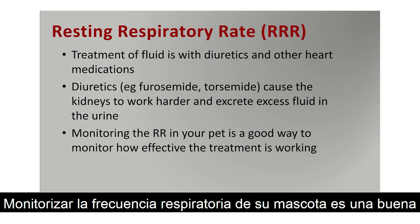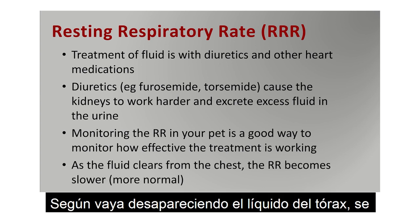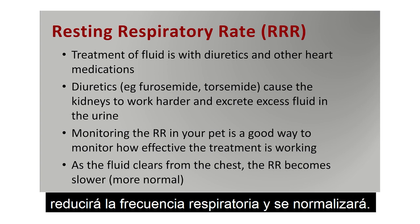Monitoring the respiratory rate in your pet is a good way to monitor how effective the treatment is working. As the fluid clears from the chest, the respiratory rate becomes slower, i.e. more normal.